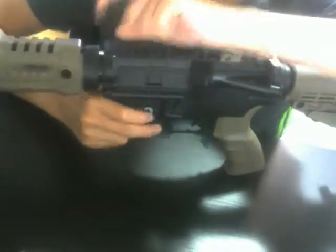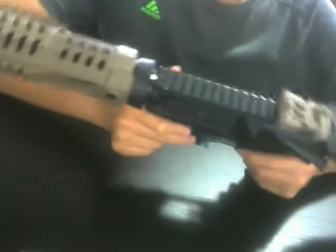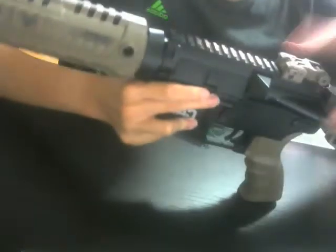You got your plastic delta ring and your fake gas tube. Picatinny rails on top and upper receiver — also the same really strong plastic. Comes with these amazing strong plastic flip-up sights made by CAA. CAA makes amazing quality flip-up sights.